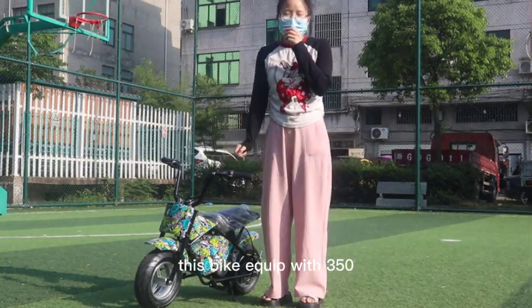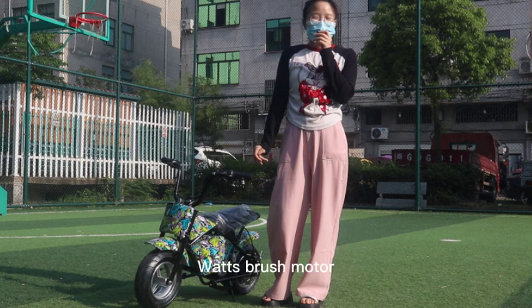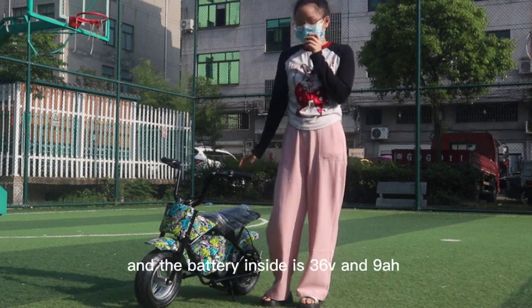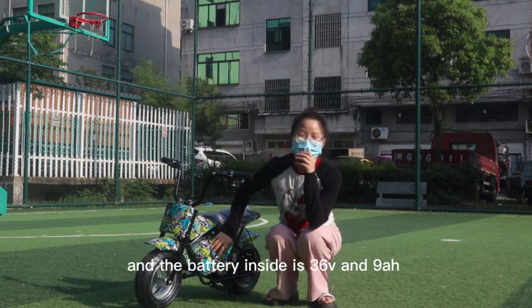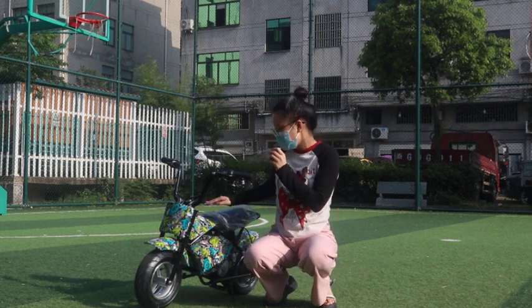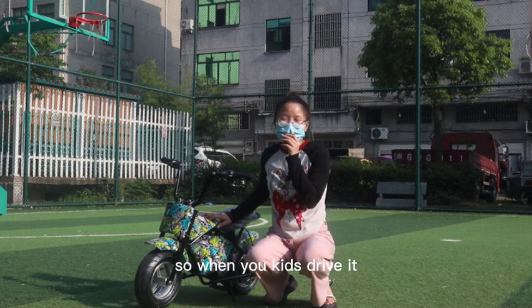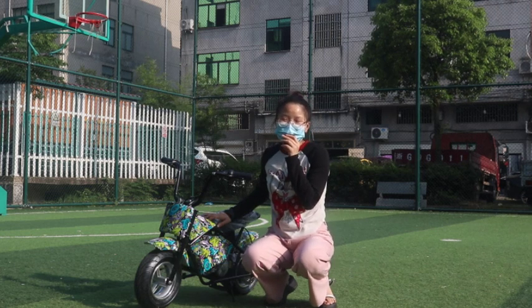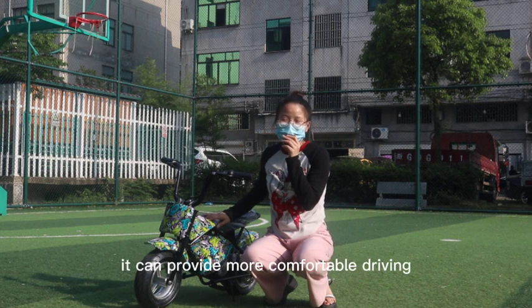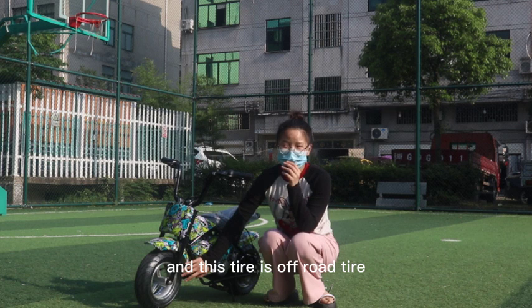This bike is equipped with a 350-watt brushed motor and the battery inside is 36 volt and 9 ampere hours. The seat is very soft, a leather seat, so when kids drive it, it provides more comfortable driving. The tire is an off-road tire.